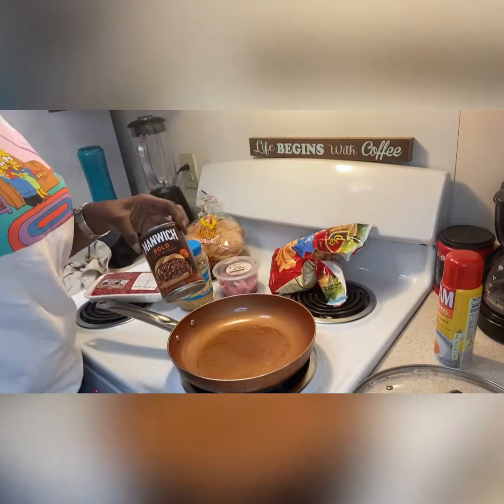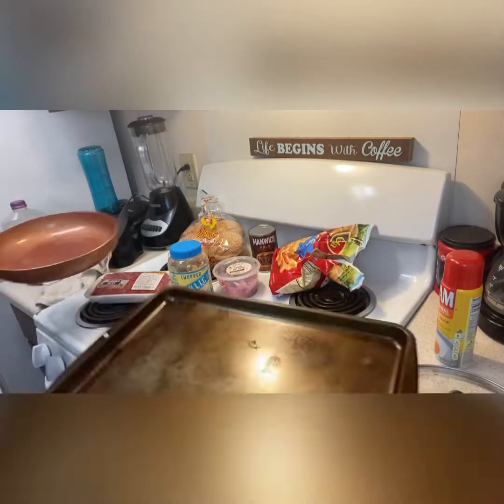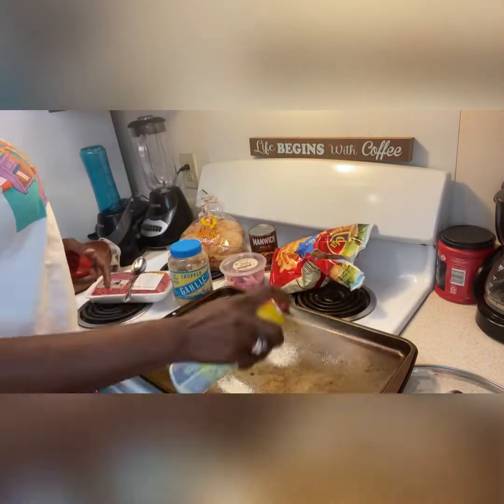Hey soldiers, so tonight on this Wednesday, we're going to keep it nice and simple. We're going to make us some manwiches with some french fries.